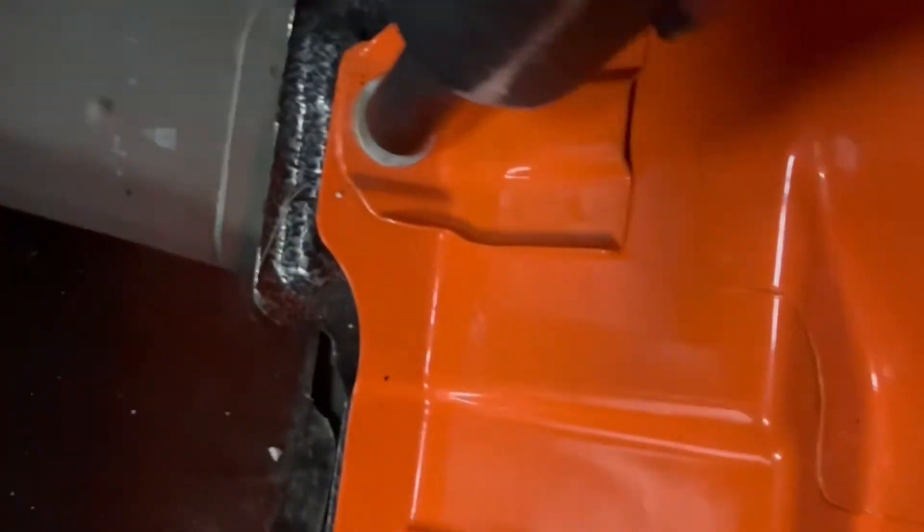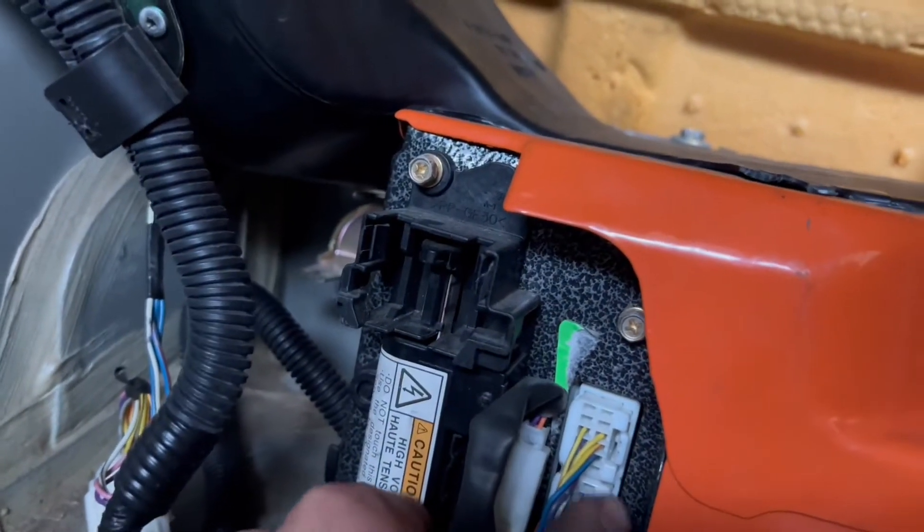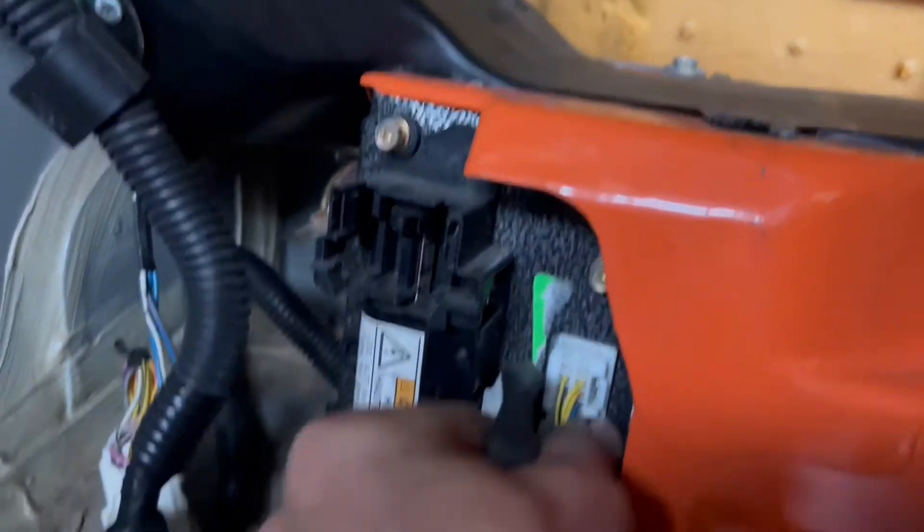Now we got a 12 millimeter on the impact and we're taking out all the bolts that hold the battery pack down — there's one on each side. While you're on the side, you might as well disconnect these wires. All you need to do is push the button and they pull right out.